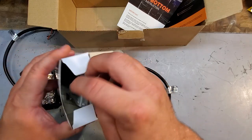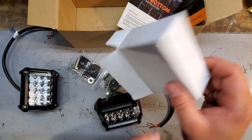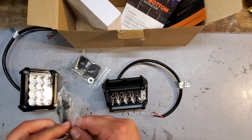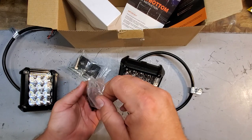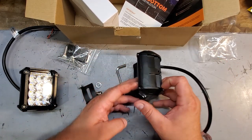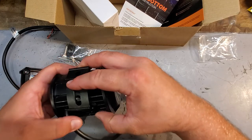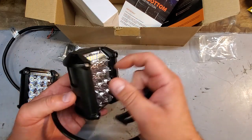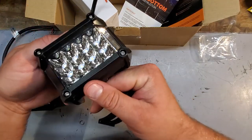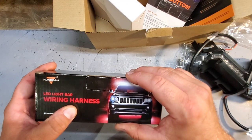Here's our hardware. Got our Allen key — comes with the tools, fantastic. Look at this — you can mount these on either side, they're bi-directional, because you don't know if the side shooter is going to be on the left or the right. Very cool. And the wiring harness says Aux Beam LED light bar wiring harness on the front.